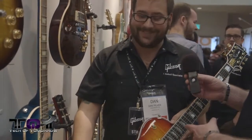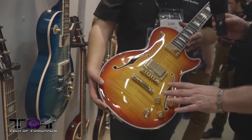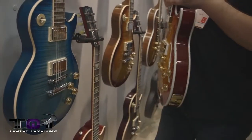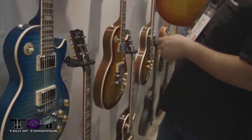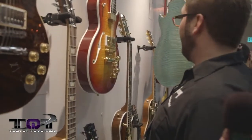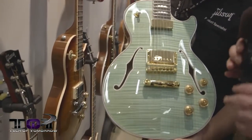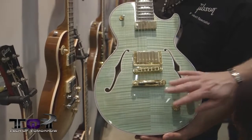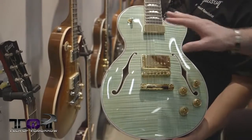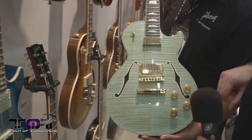The Supreme comes in Heritage Cherry Sunburst and Seafoam Green. The seafoam has a natural side binding, which looks incredibly elegant with gold hardware. It's part of Gibson's 120th anniversary lineup, and the host personally says this is the one he'd want on his shelf.